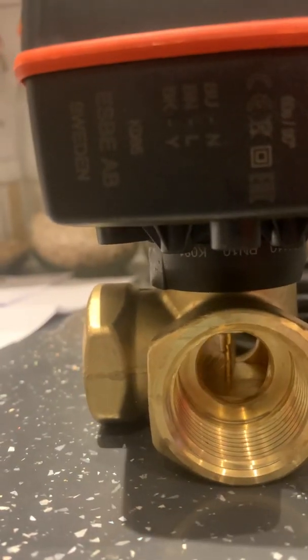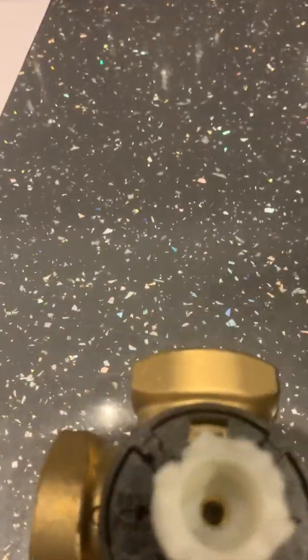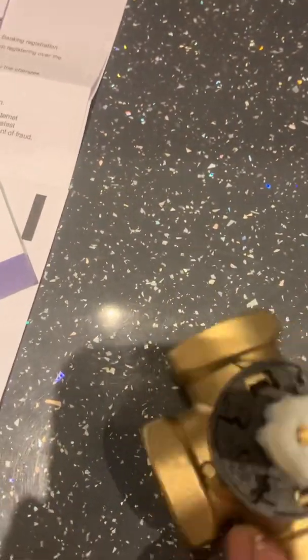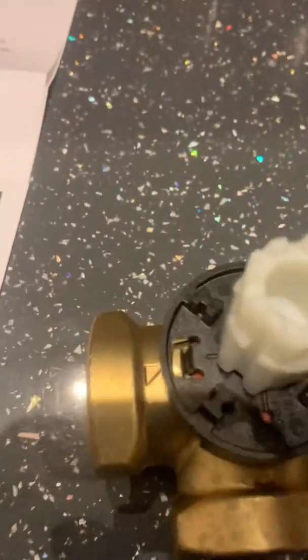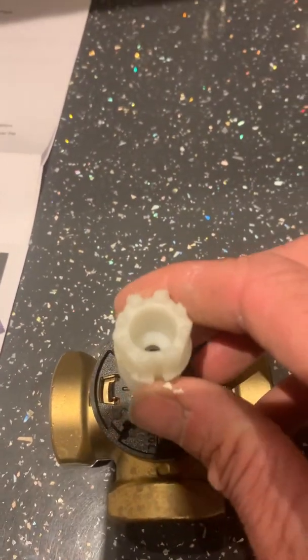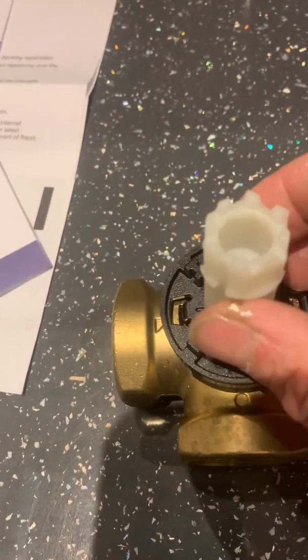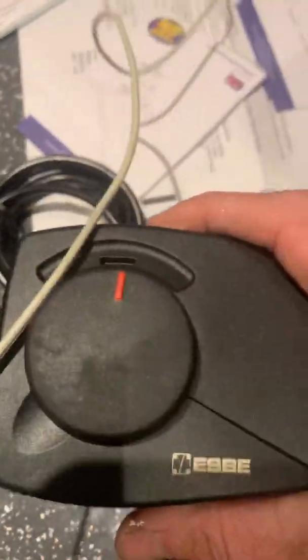So you can set this valve to the middle — that's the middle position — and then you can set this valve to the middle as well. I'll turn it around to really confuse you: that's our mid position, but if you turn this around, that could also be the mid position. So you have a lot of orientations. If you're popping it on, you can also turn the head round in this orientation or that orientation.